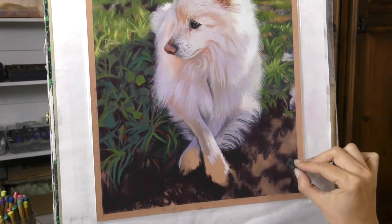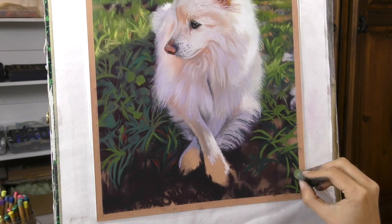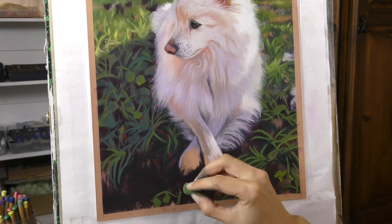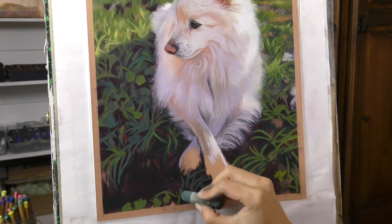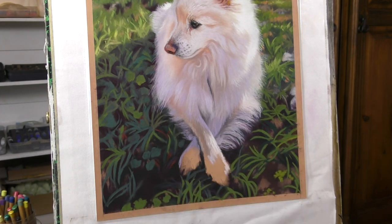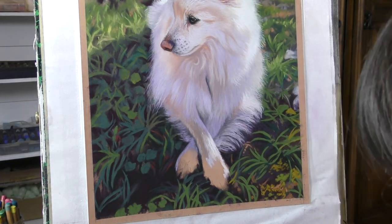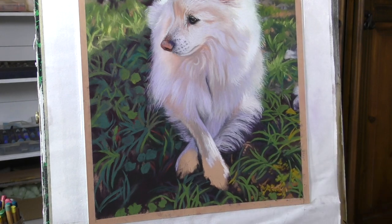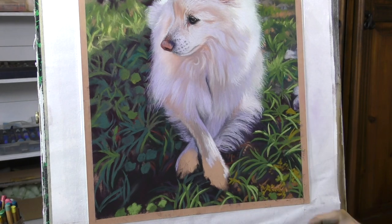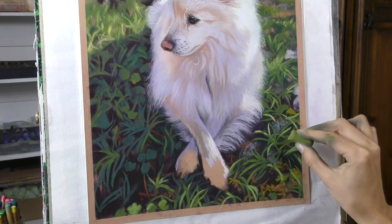I'm always advising my patrons to really be choosy about the photo reference that they work from. Try and make sure that there's at least some nice lighting in the photo reference — it doesn't always have to be sunshine, but that the lighting is good and that you can see the true colours of the animal. And I always think it helps when you've got an interesting background as well. So those are what I really love to create — as much as I like to do the pet portraits, I really love to paint backgrounds. I think it adds so much to a composition.